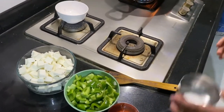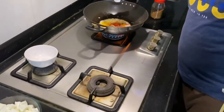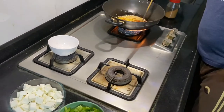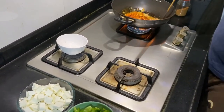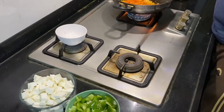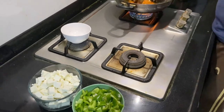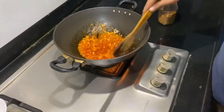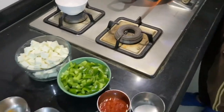Now I will also put some salt. If you don't want, don't put salt, but it's just for taste. Now stir it and let all the masala mix.